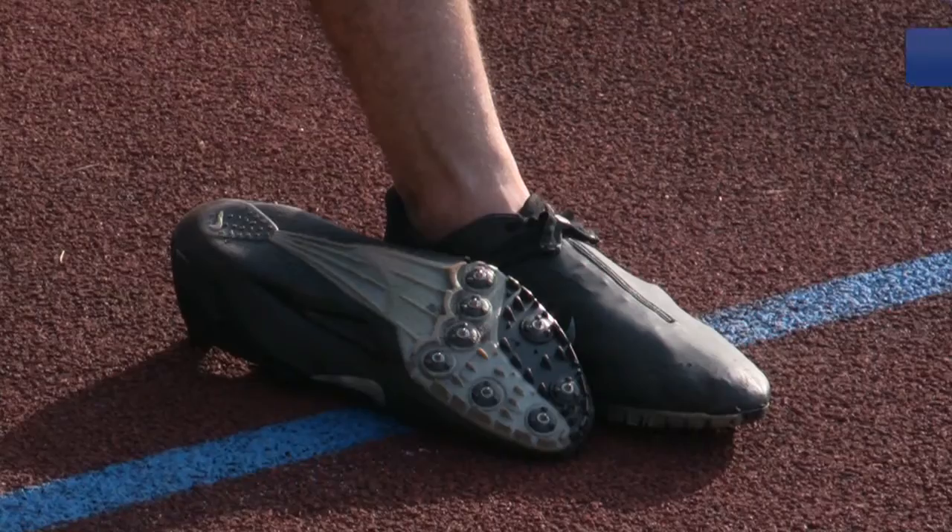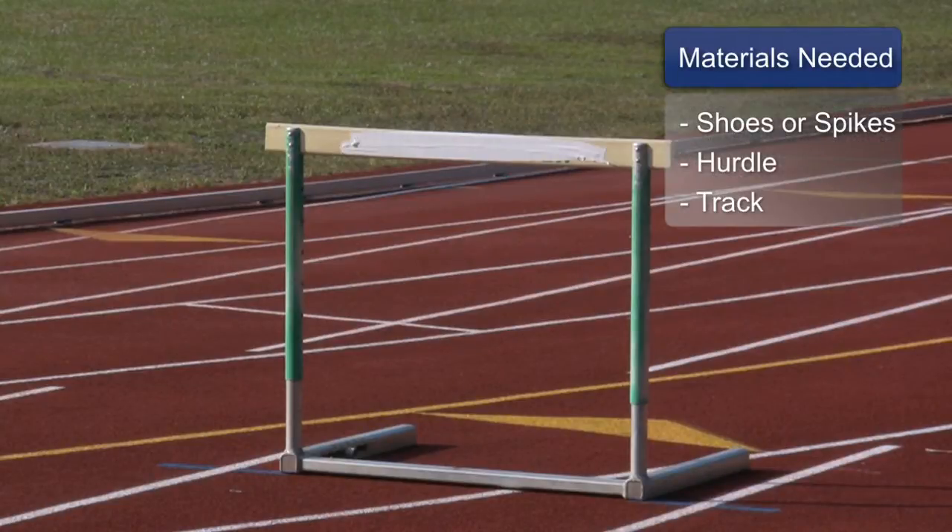For this clip, you will need good shoes or spikes, a hurdle, and a track.